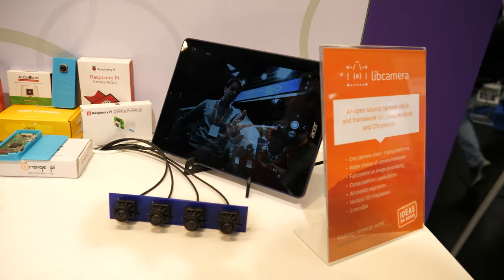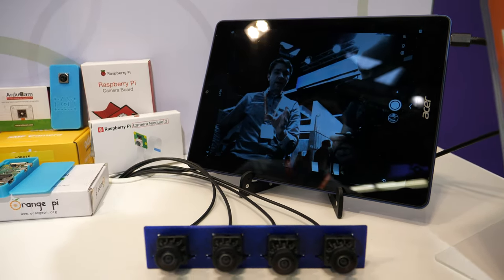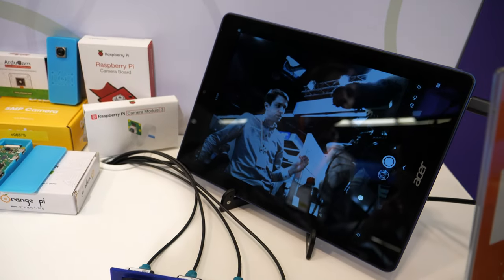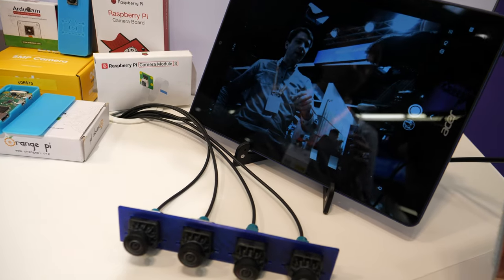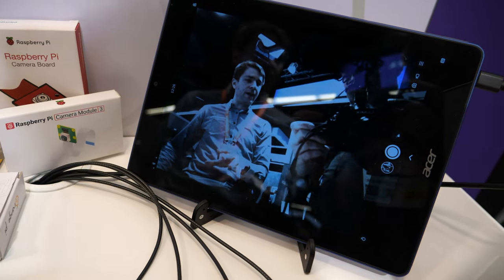What's cool about the embedded world is that when you support a platform very well, it's going to stay for years and be useful for potentially millions of products. This tablet was developed by Google — it's a Chrome OS product offering seven years of software updates. This one is reaching end of life very soon, but because we have an open source camera stack on it, users can extend its lifetime beyond that using mainline Linux kernel, libcamera, and open source software — even beyond what the vendor provides.